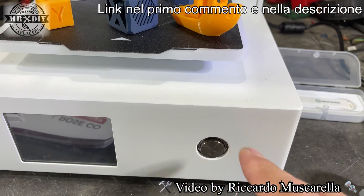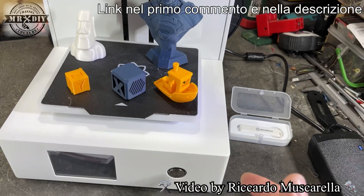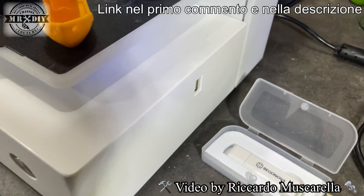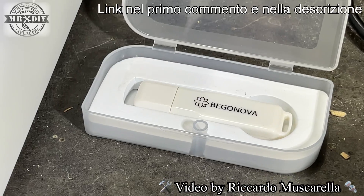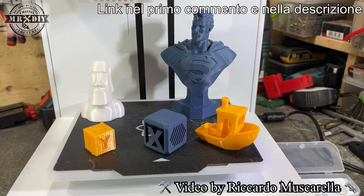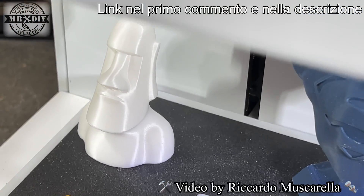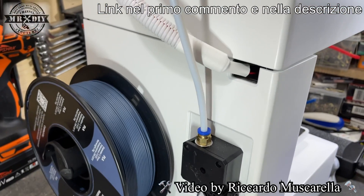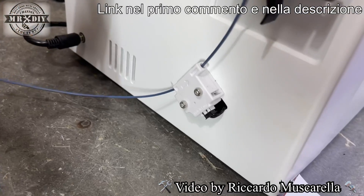Nella parte inferiore c'è un display a colori con tutte le informazioni necessarie, e nella parte frontale un grande tasto per accendere la stampante, molto comodo perché solitamente le stampanti hanno il tasto nella parte posteriore. L'ingresso USB è nella parte destra, facilissimo da raggiungere. In dotazione vengono dati una chiavetta USB, un tronchesino per tagliare il filamento, uno spillo per disostruire l'ugello e una bobina di filamento bianco.